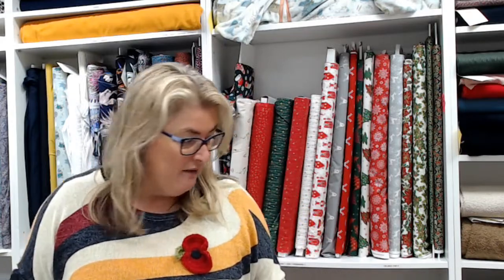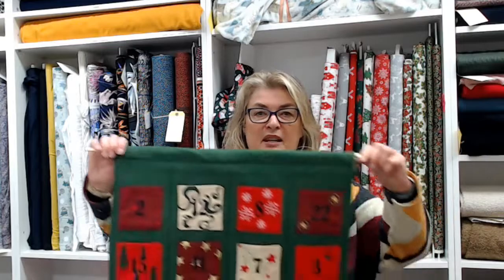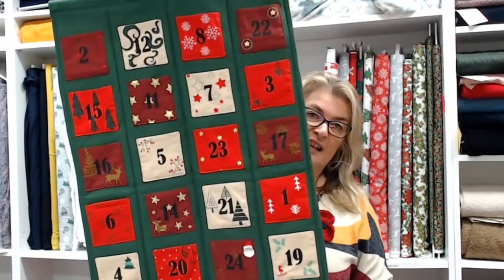We have piping cord, zips, and there's even an online tutorial showing you how to make a cushion cover.